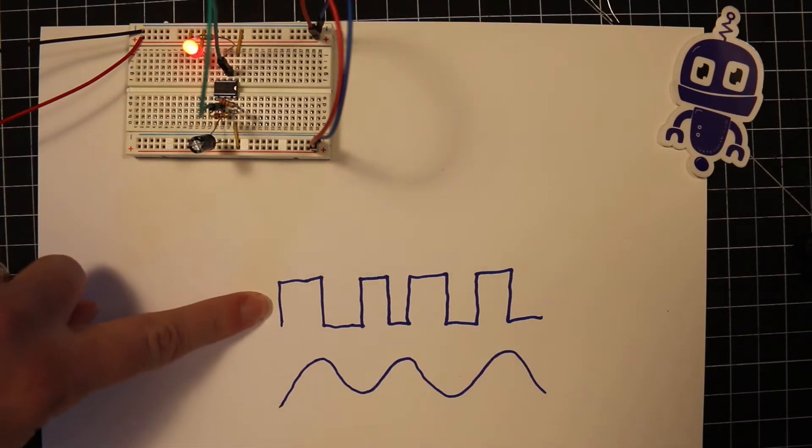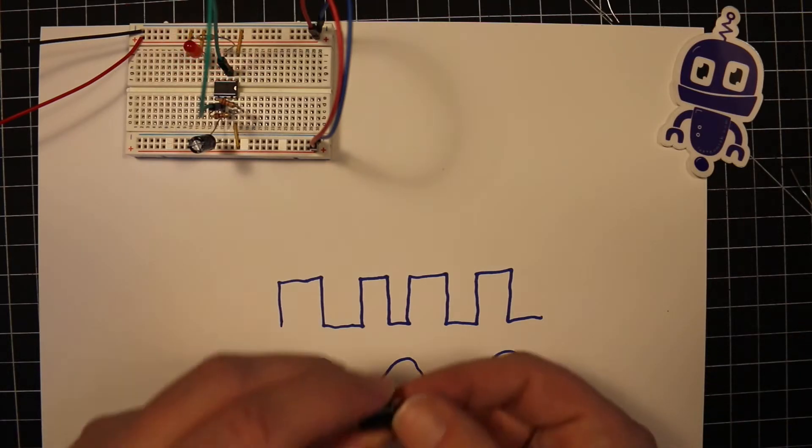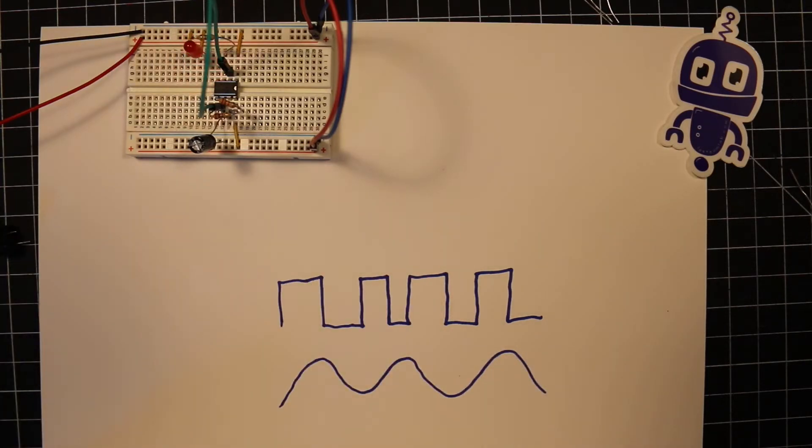So this top one is called a square wave. And that is the sort of information that my piezoelectric speaker wants. It wants to receive a square wave going into it telling it what sound to make. That's a sound wave, or it's equivalent to one with a piezoelectric speaker.